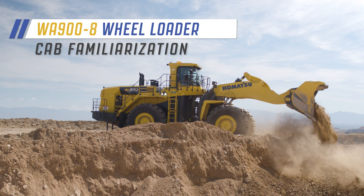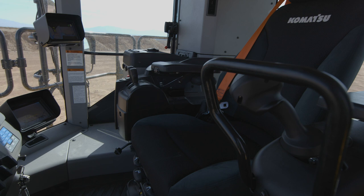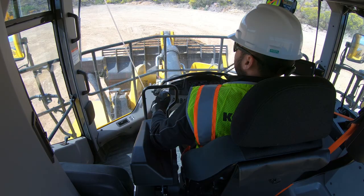Welcome to the cab familiarization video for the Komatsu WA-900-8 wheel loader. The operator's cab on the new WA-900-8 is a spacious work environment, providing comfort and functionality. The operator has high visibility to the job site and gets the job done efficiently. Let's get familiar with the features inside the operator's cab.